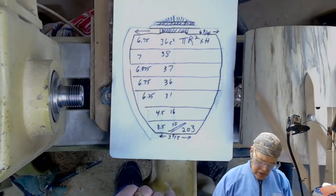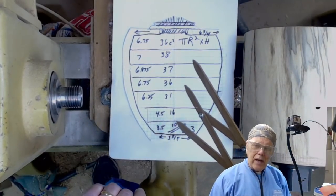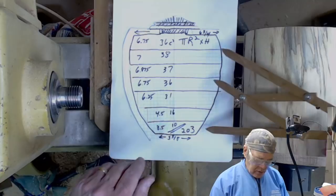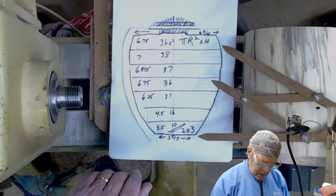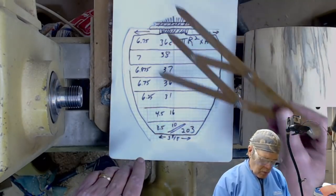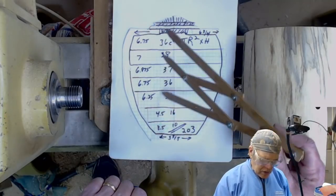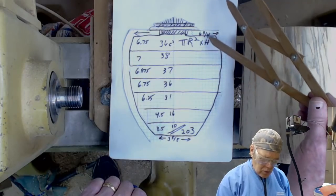Let's talk a little bit about our shape before we start turning our urn. We're going to talk about volume. Generally it takes one cubic inch per pound of live body weight to contain cremation remains. I've got more detail in a previous video — I'll have that link at the end. There are two ways to approach this: you can pour rice or sand into your finished urn and measure it out, or you can divide the urn into one-inch bands and use the formula pi r squared times the height, which is one inch.